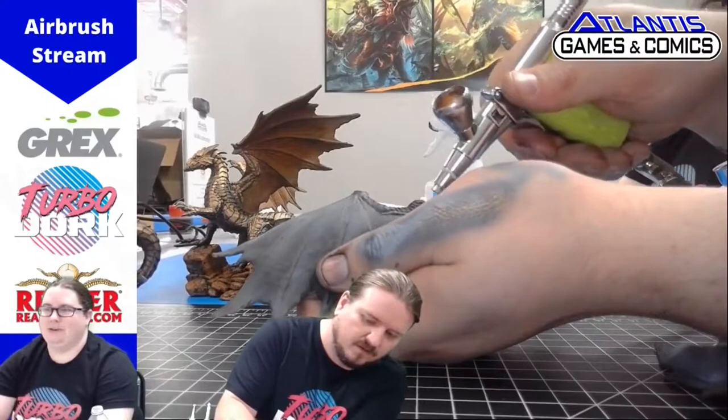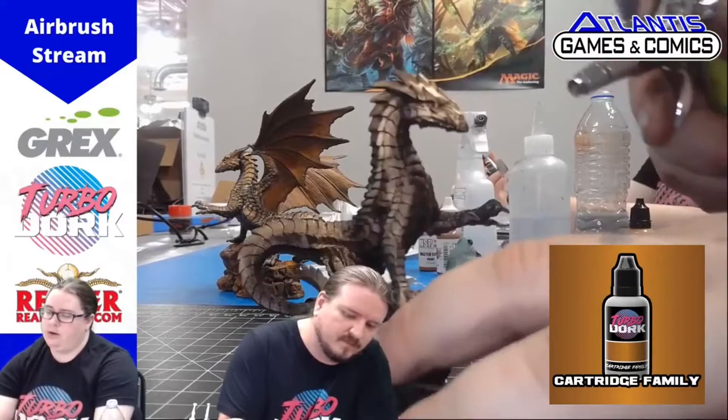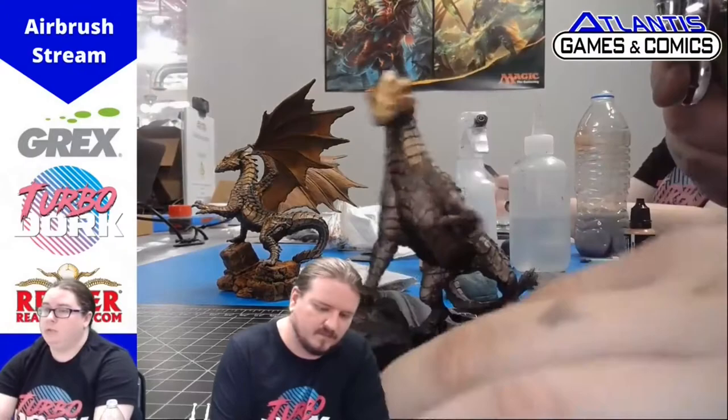At this point we now have two to three layers of the copper color on our dragon. Next we're going to be moving on to the Cartridge Family. Make sure to use this sparingly as this is a highlight. Add a little bit more color to the face to help draw attention to that a little bit more. And once again, don't forget to get the scales on the wings.